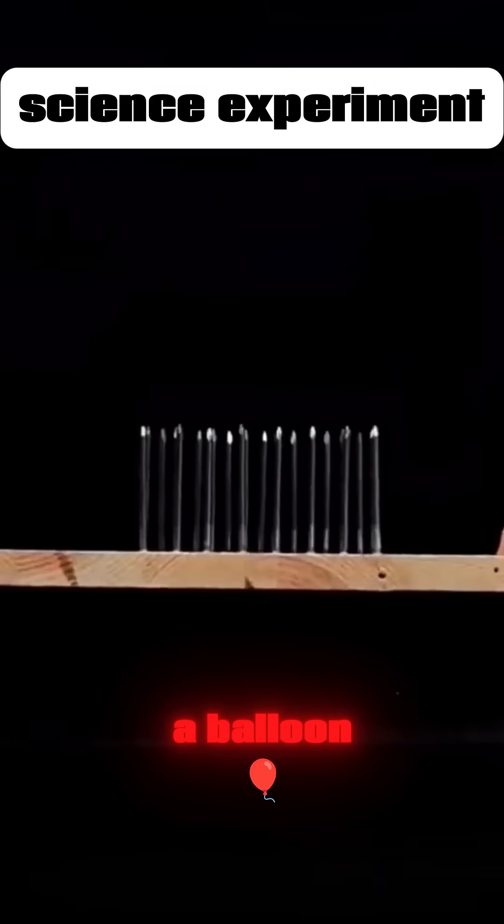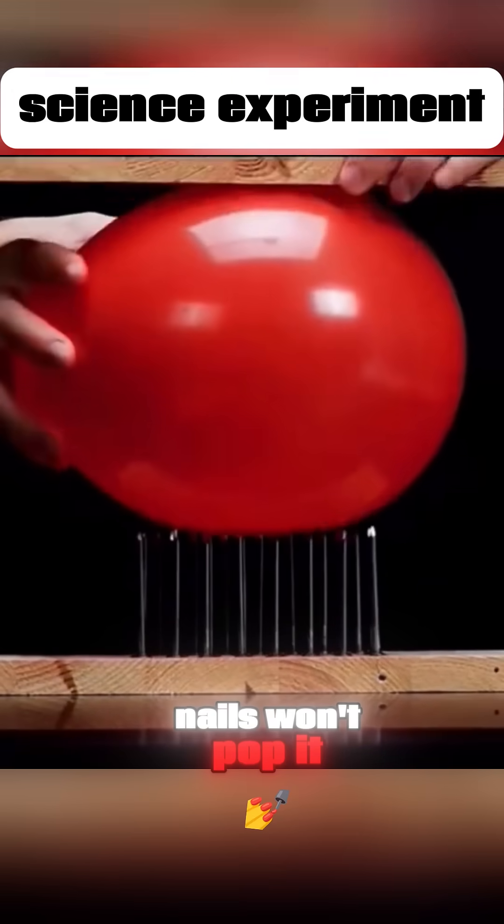A single nail easily pops a balloon, but a row of nails won't pop it. Why is that?